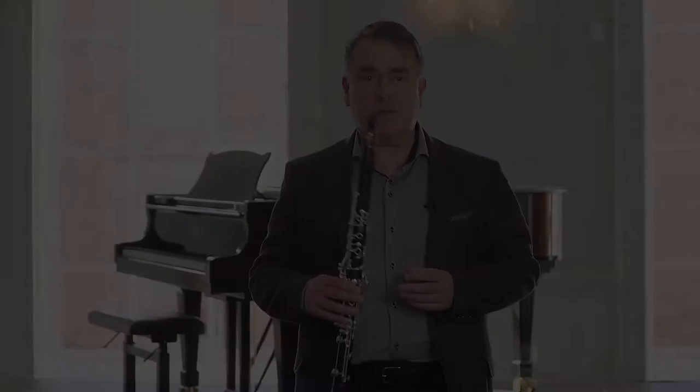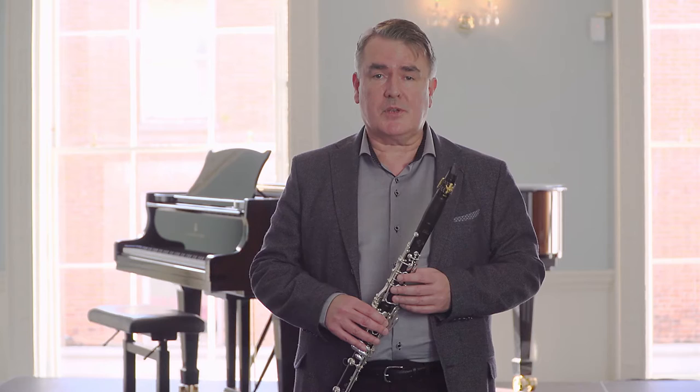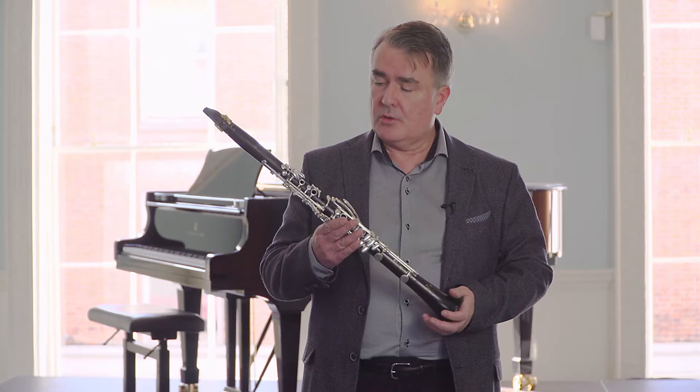Hello there, my name is John Finucane. I'm Principal Clarinetist with the RTE National Symphony Orchestra of Ireland and Professor of Clarinet at the Royal Irish Academy of Music, and today I'm going to take you through some of the first steps in making your first clarinet sound.